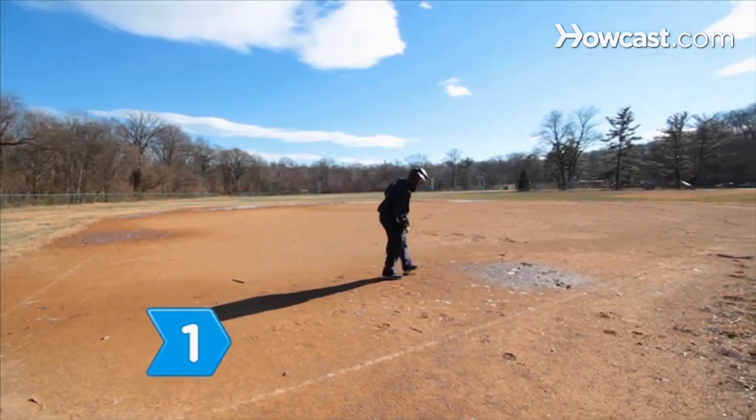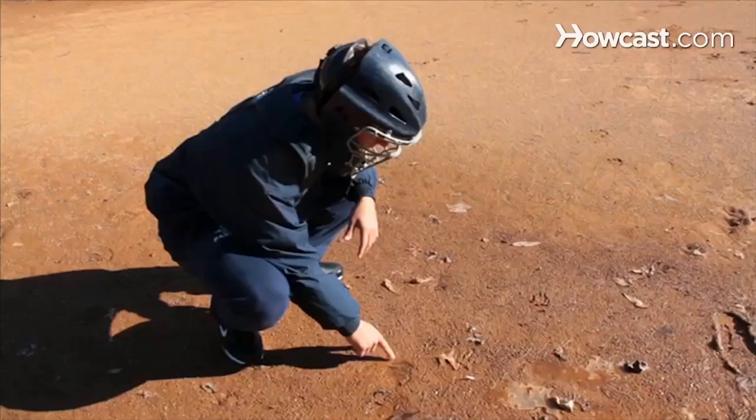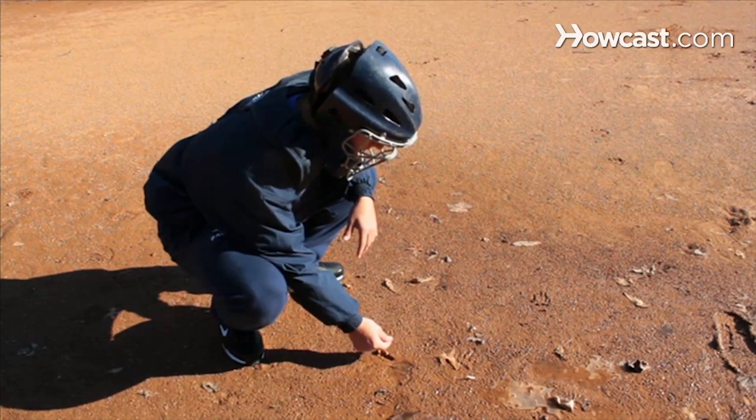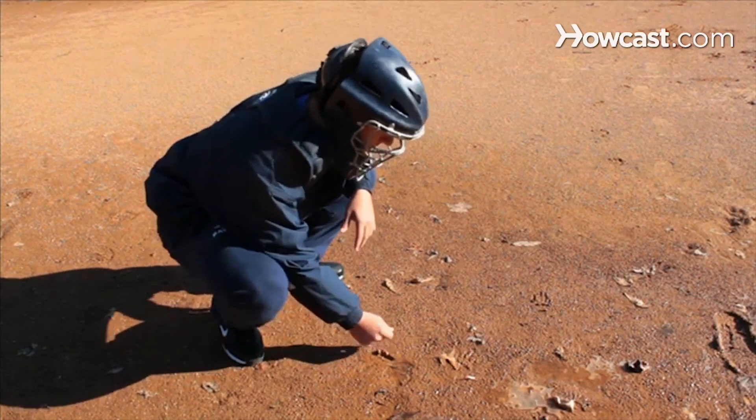Step 1. Find some mud. The pros use Lena Blackburn baseball rubbing mud that is procured from a secret location along the Delaware River in New Jersey.